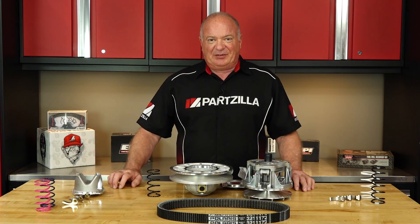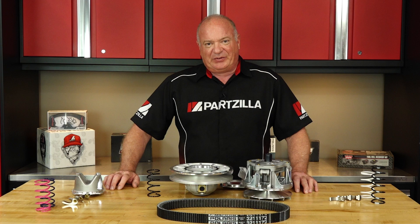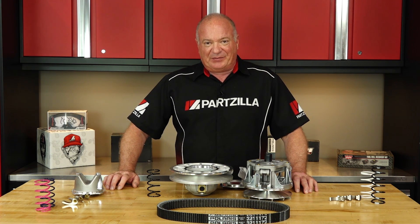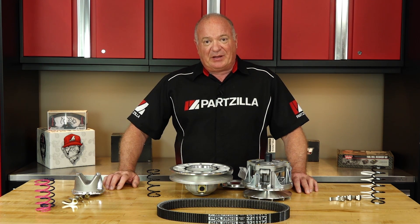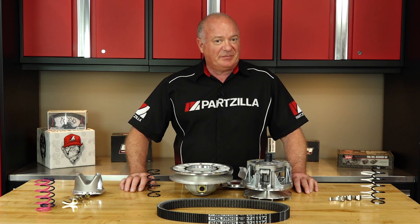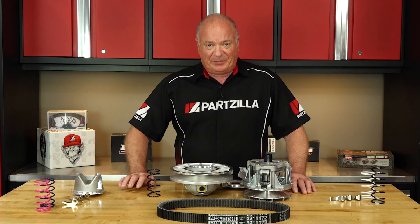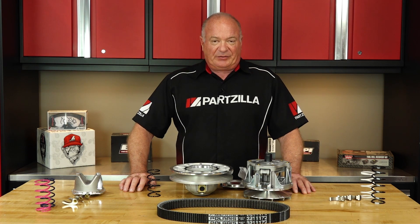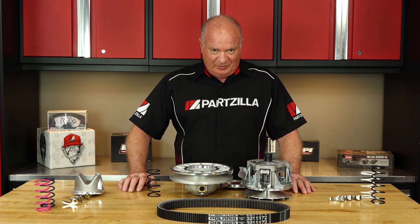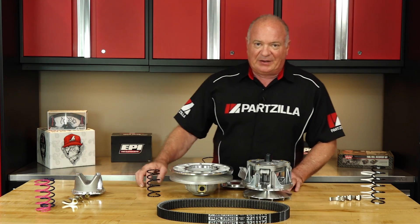If you need any of these parts for your machine, why don't you come see us at Partzilla.com and we can get you taken care of. If you have any questions or comments about this video, leave them in the section below and I'll do my best to answer them. If you want to keep up with what we're talking about in the next one, go ahead and hit that subscribe button along with that notification bell. We just want to say thank you for shopping with us at Partzilla, and we will see you in the next video. Y'all have a great day.